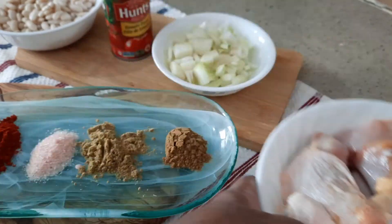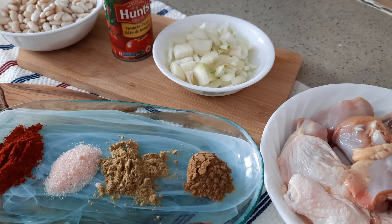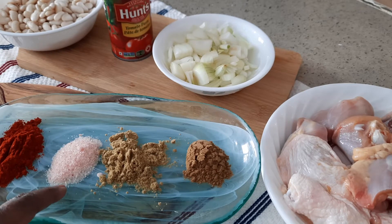500 grams of chicken thighs. And this is the masala: cumin one teaspoon, coriander one teaspoon, salt, and chili powder.